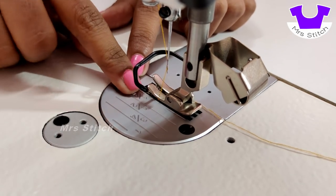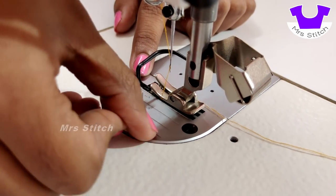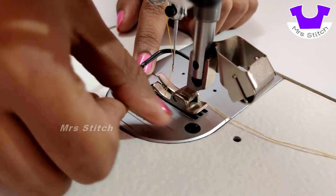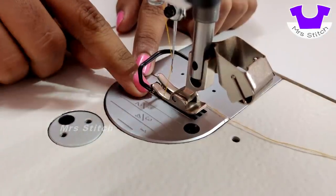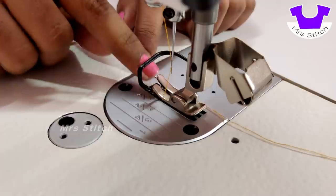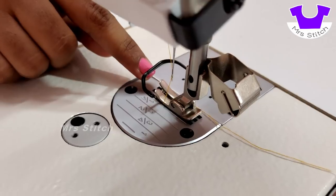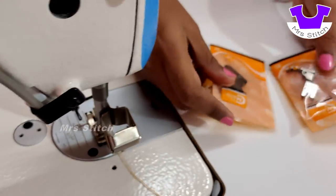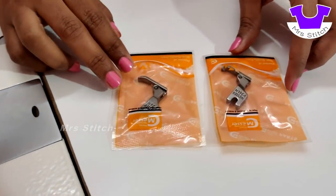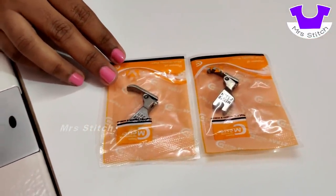We will stitch the material. We will stitch the distance at any distance. We will stitch the length of the material. That's why we have measurements. These are double footers. This machine is made of single footers.